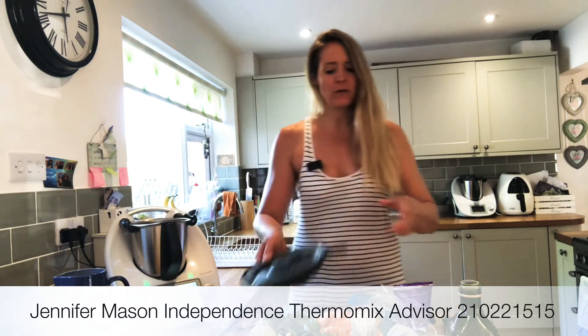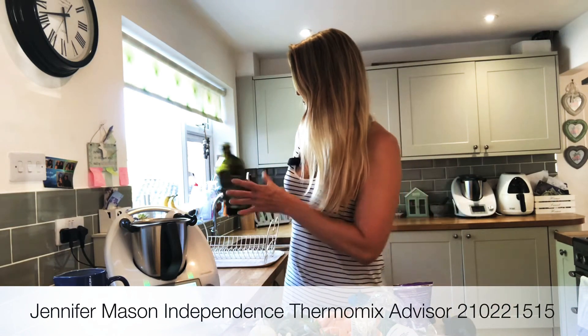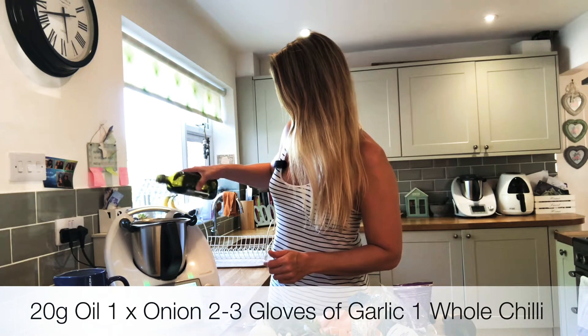First off I'm going to add some oil. Use any kind of oil you like — vegetable oil, I've just got a bit of olive oil here. Just remember when you're adding liquids to the Thermomix, just go a little bit slowly and give it a chance to catch up.